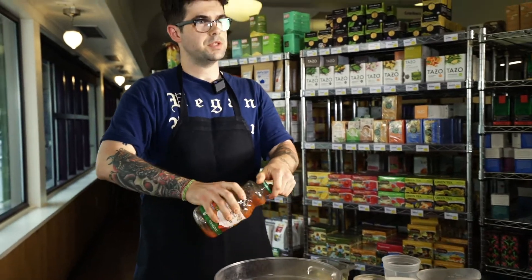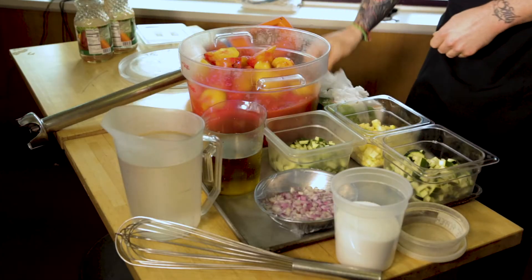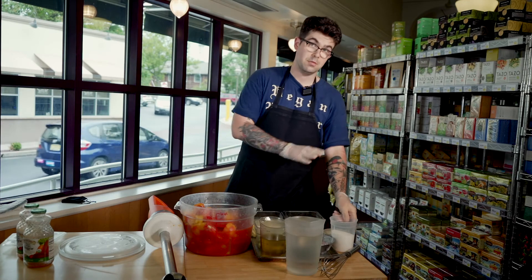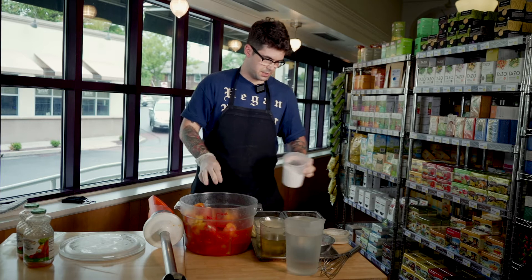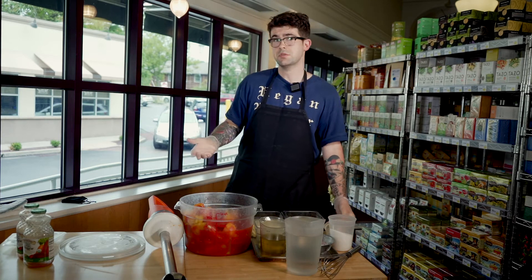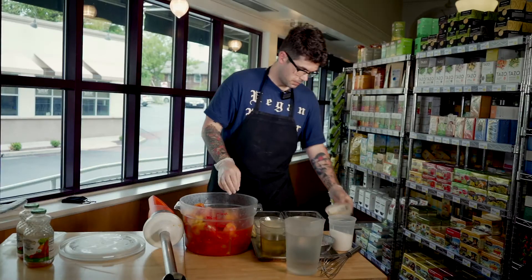Don't worry about stirring it before you put the stick blender in because everything is going to get pureed together. I'm going to put my gloves on and while I'm pureeing, I'm going to add some regular sea salt, just a touch. There's no real rhyme or reason to the sea salt — you can put as much or as little as you like. I'm going to add some white pepper, just a touch.